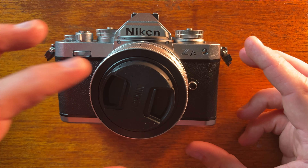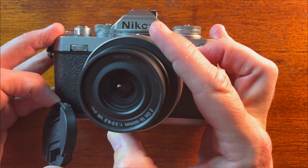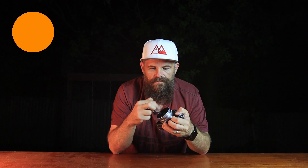I wouldn't put filters on this camera. The lens thread is only 46 millimeters across — that's not very big for a filter. You could try a step-up ring, but you wouldn't want a stack of them on this. It's a street photography camera, a travel camera. You just wouldn't use filters — do not buy this to put filters on it.